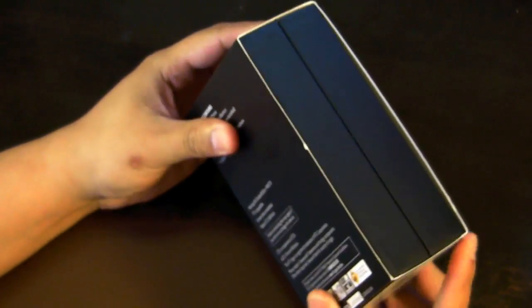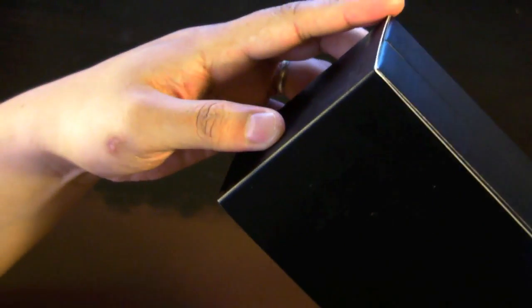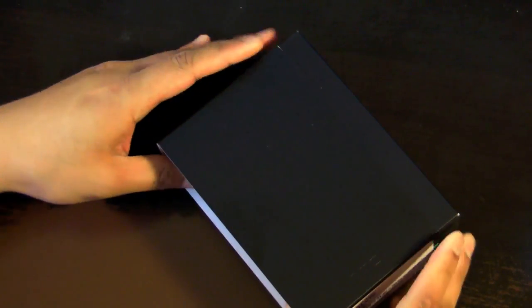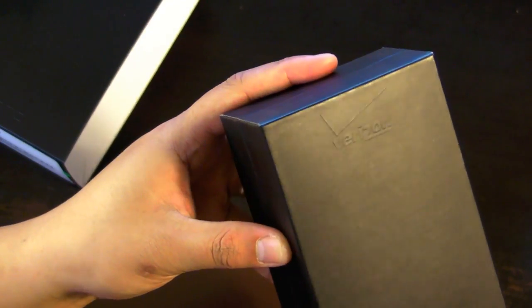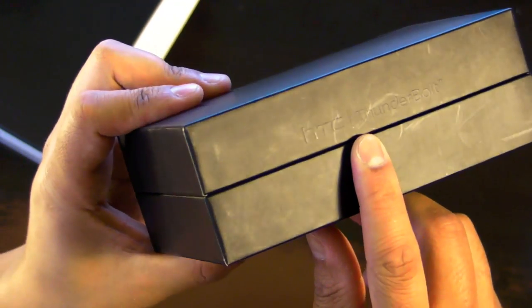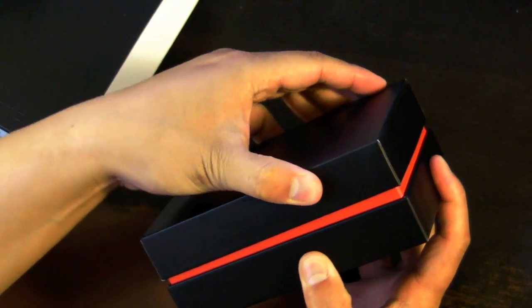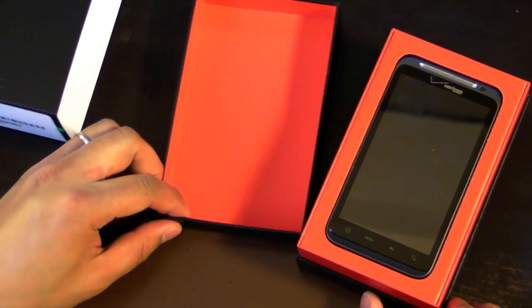The box is totally black with the back of the sleeve showing package contents and description. Under a certain light you'll see Verizon on top and HTC at the bottom. We'll slide the box out of the sleeve — you'll see Verizon on top and HTC at the bottom. On the side of the box you'll see HTC Thunderbolt under a certain light. If we open the box, you'll start seeing the red contrast — inside the box is just a big bright red color.